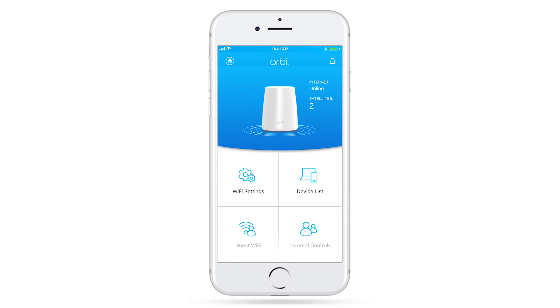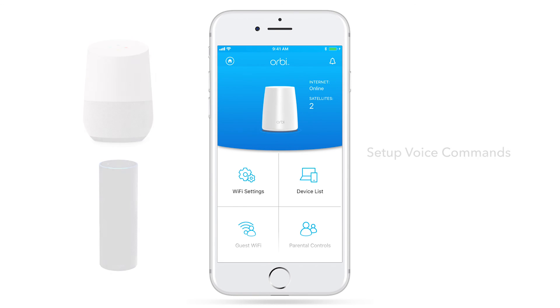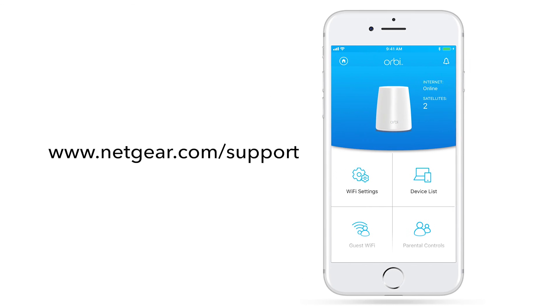Remote management on your router also allows you to set up voice commands using your Google Assistant or Amazon Alexa device. Once enabled, simply link the voice device to your router using the Amazon Alexa or Google Assistant app. Stay tuned for more great features and visit Netgear.com/support for the latest information on your router. Thanks for watching.